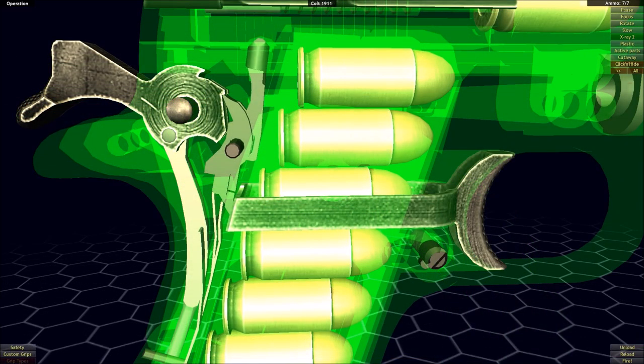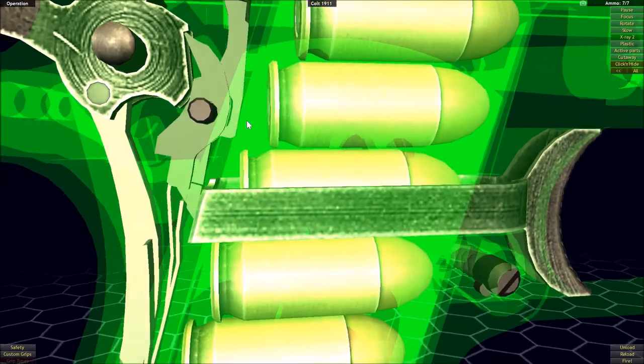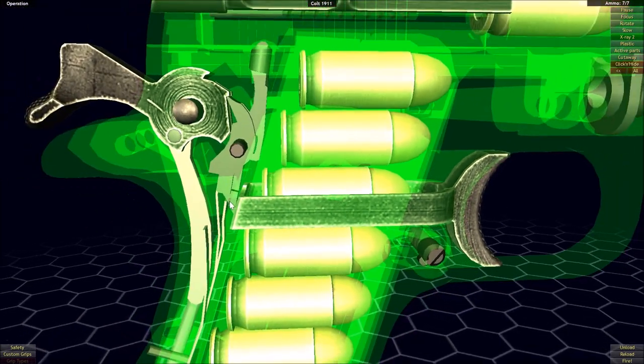The next example we're going to look at is the Colt 1911. And although it is a single action firearm, just like the Colt Single Action Army, it is quite a bit more complex. First off, the trigger is all the way over here and our sear is all the way over here, and a lot of what's going on with the sear is necessary because the requirements of a semi-automatic firearm are quite a bit different than those of a revolver.